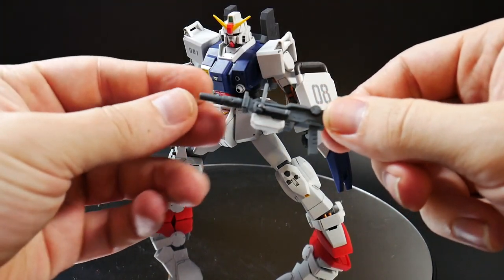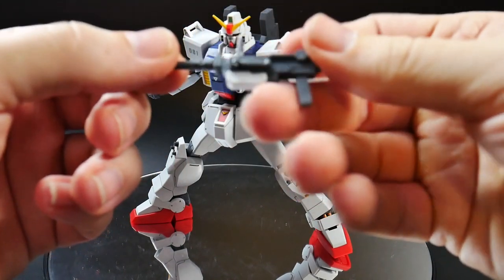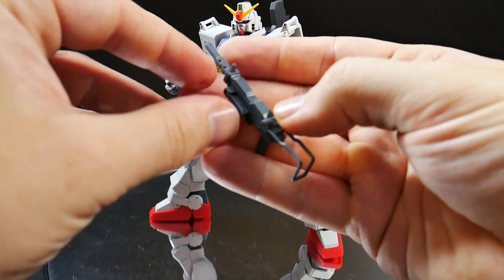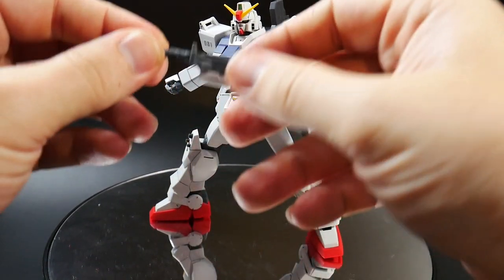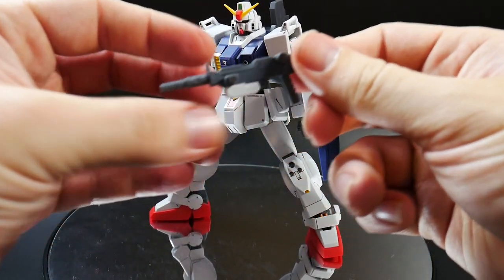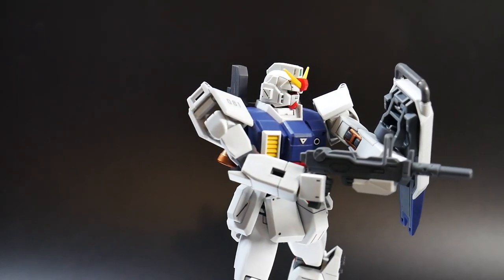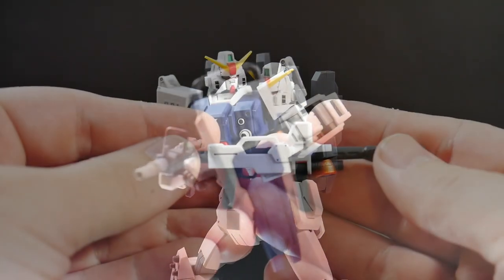The first weapon is the machine gun, which is the same one that comes with the Blue Destiny units. It has a buttstock, a handle so the opposite hand can grip it, and interchangeable magazine packs. There are a lot of great poses you can pull off with this. Overall I think it's a really nice weapon for this mobile suit.